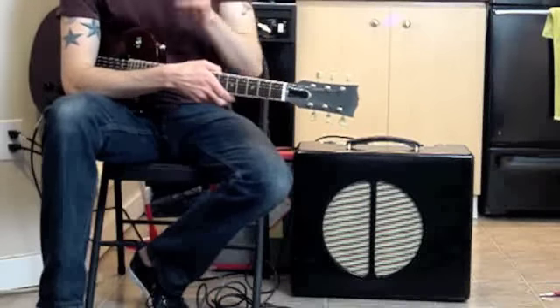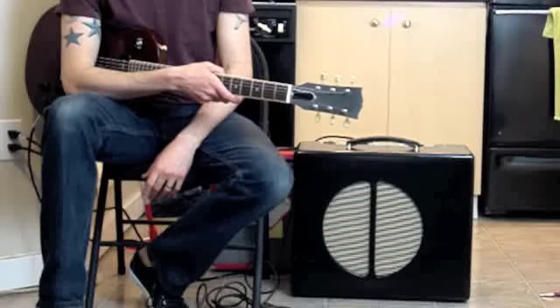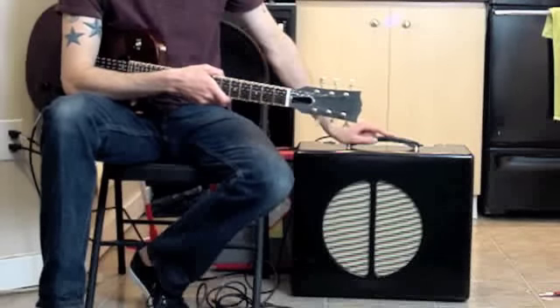Let me preface this by saying that I am not really a guitar player. I'm more of an electronics tinkerer, so I'm really not interested in hearing your critiques of my guitar playing. The purpose of this review is for this guy right here.